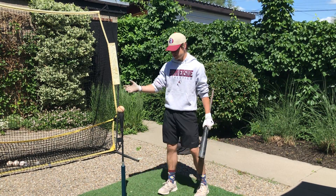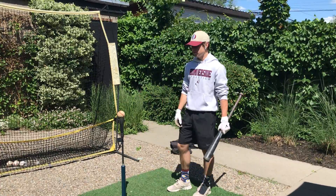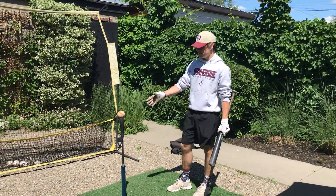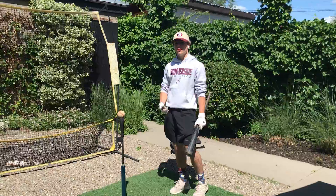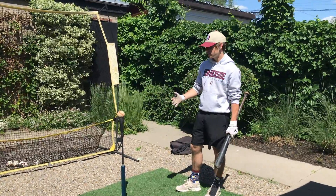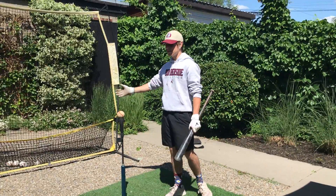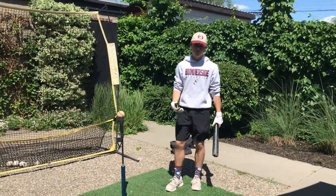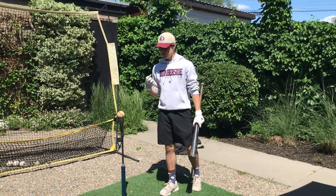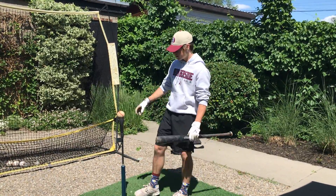For the purpose of this video, I am just hitting off the tee. But in reality, you can move these drills up to the tee, off a toss, or off batting practice. For myself, I do the progression — I usually start with the tee, then move on to the toss, and after I'm feeling really good, really warm, and really ready to go, I move on to overhand batting practice.